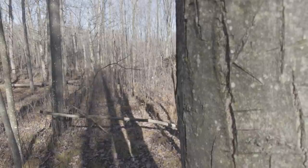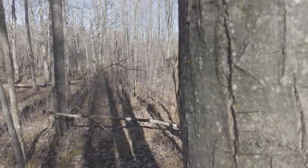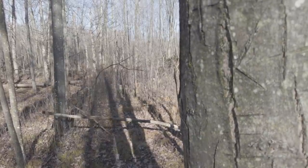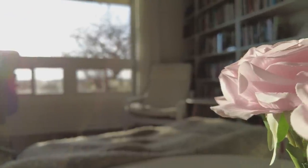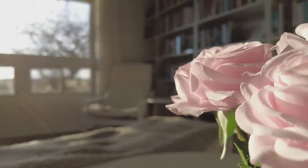Continuous autofocus is fast and reliable most of the time, but for me it's a bit too fast. I wish I could turn down how quickly it switches focus from one subject to another, because with it flicking back and forth or hunting so quickly, it can be distracting and sometimes ruin a shot. Thankfully we have single autofocus mode, which lets you focus on a single subject once and then leave it there so it won't hunt after that.